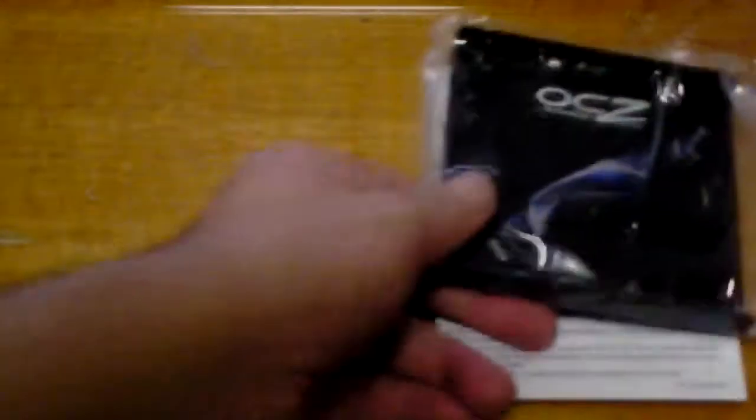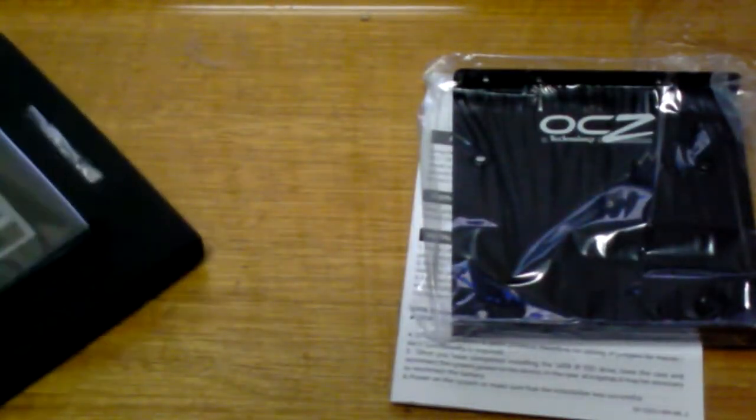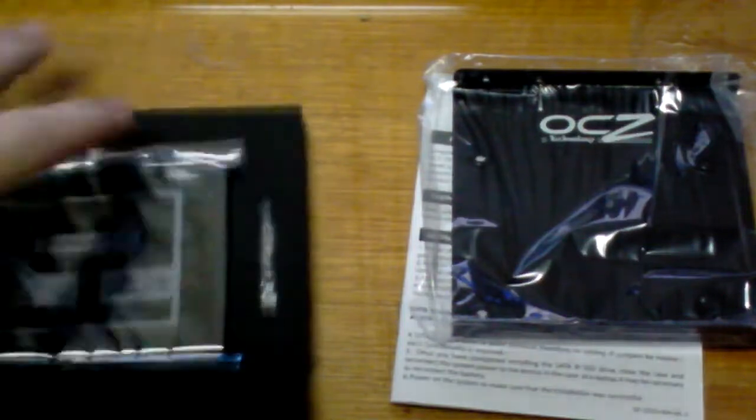So you've got the OCZ 2.5 inch to 3.5 inch bracket. And you have the OCZ Vertex 3 120GB solid state drive. Caution, electrostatic — just a warning on there. And I've got some screws.